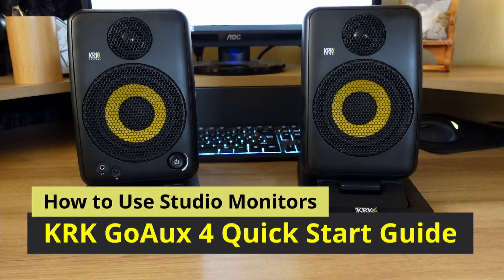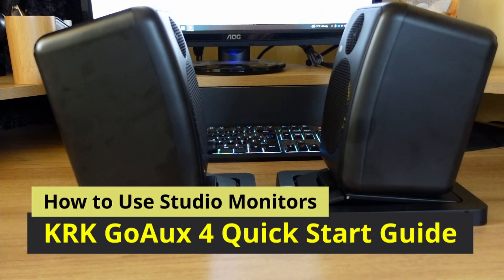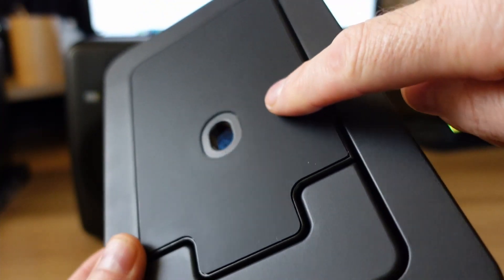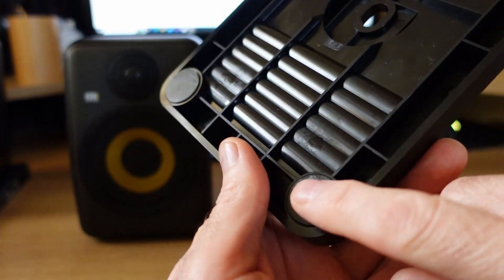Hello, I'm Roger. I'll show you a few ways to use studio monitors. I will be using the KRK GOA UX4 Monitor System Manual.